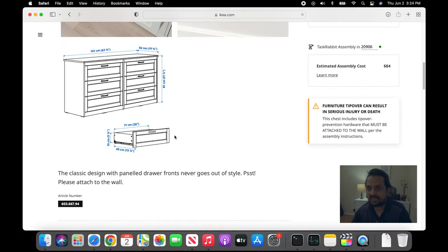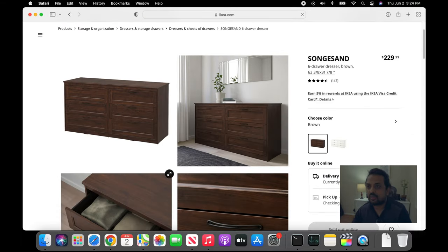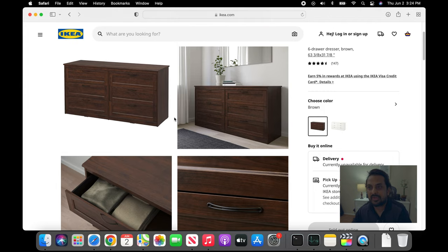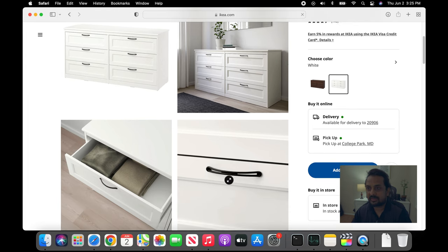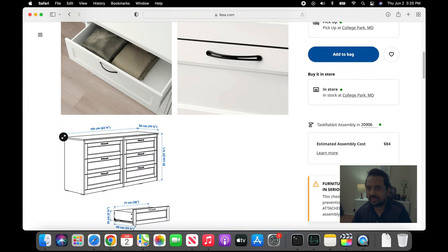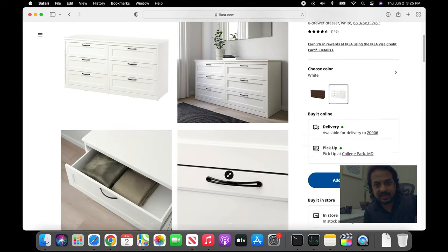The Songesand six drawer dresser is made of fiber coat. This comes with two colors — white and brown. We went with the white one because it was looking pretty good. The measurement is about a little more than five feet in length. The weight is around 20 inches — sorry, the width is around 20 inches. The height is 30 inches, which is normal. The price was $230 plus tax.